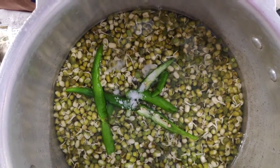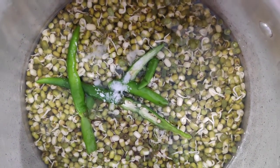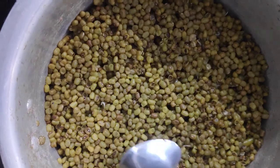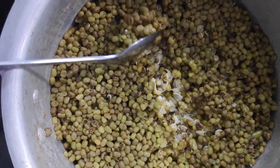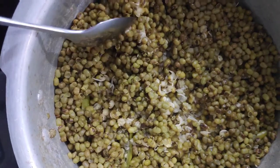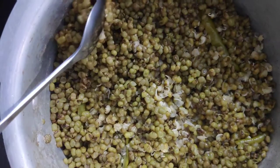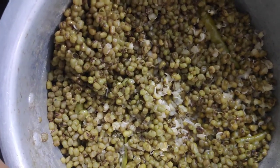Then we cut it to about 4 inches. When it comes to 4 inches, it is a little bit more than the size. We are going to make it a little bit more, then a little bit more.